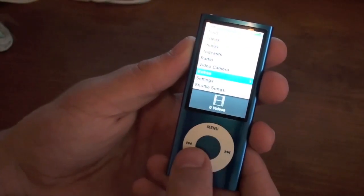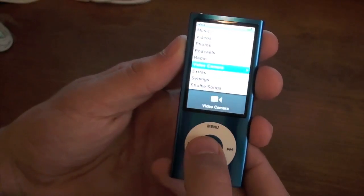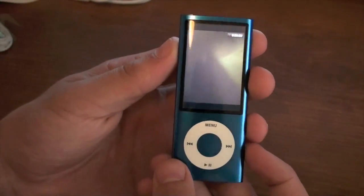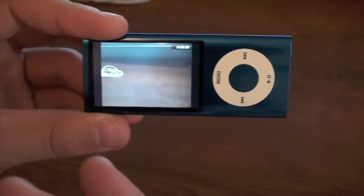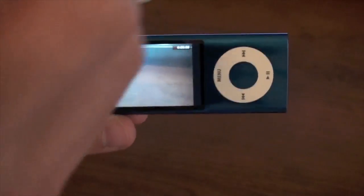So let's go ahead and go down to video camera and show you what it's like to record with this thing. We've got the shutter effect like the iPod. If you look up here in the top right hand corner, we have the timer to see how long you've been recording. And then if you turn it sideways, it goes to this corner. So I guess just like the iPhone, if you film it in landscape or portrait, it will film that way.